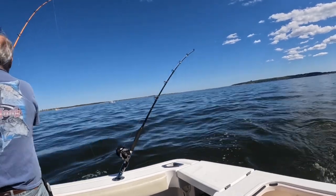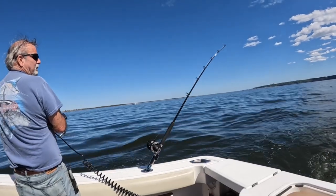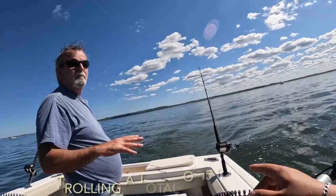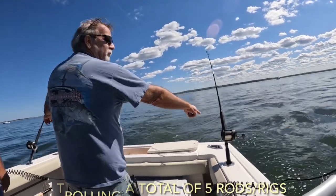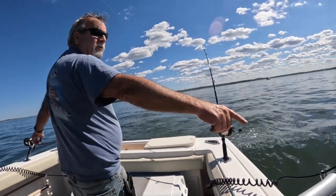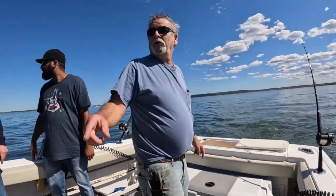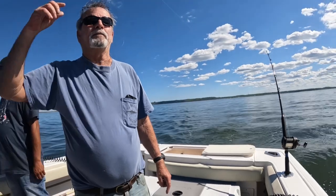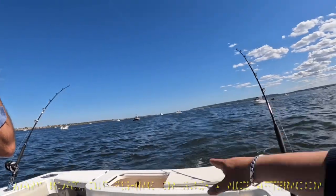He's got an umbrella rig on the other rod. You can see that bungee cord — pretty sure we lost a couple of rods already turning. We're trolling five rods: two mojos on the bottom, two shad rigs, and an umbrella rig. All right, we're definitely maximizing our chances.